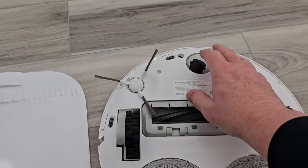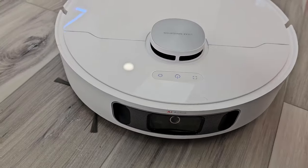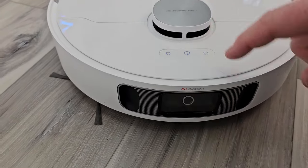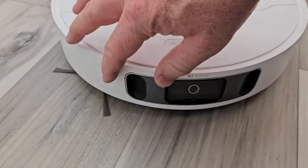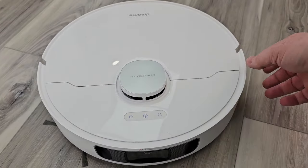There's the roller and a brush. It does have LiDAR technology for mapping your house, cameras, and bumper technology — if it bumps into something, it will turn the other way.